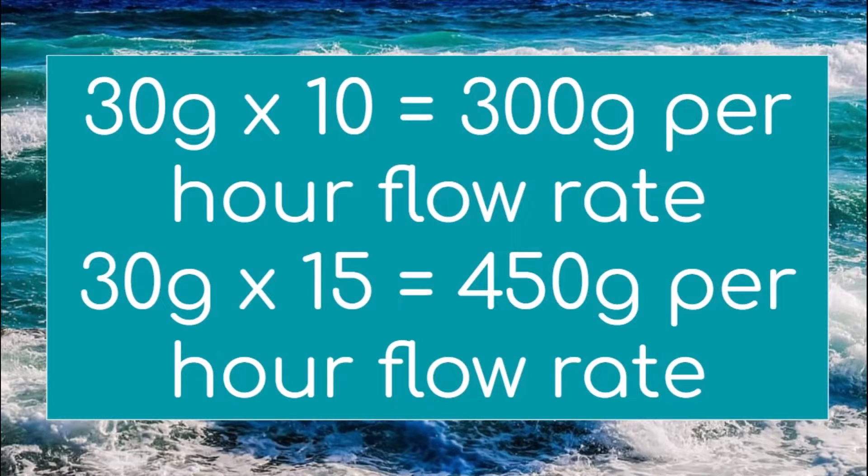The same is true for larger aquariums. For a 30-gallon aquarium, you would calculate 30 times 10 to equal 300 gallons per hour flow rate, or if you wanted 15 times, 30 times 15 to reach an equivalent of 450 gallons per hour.